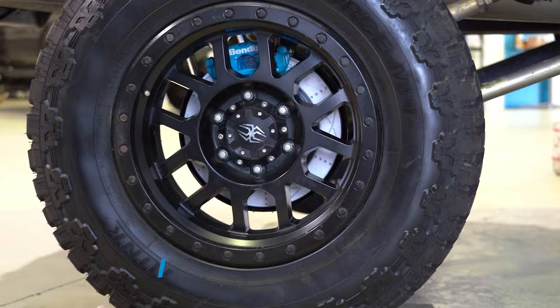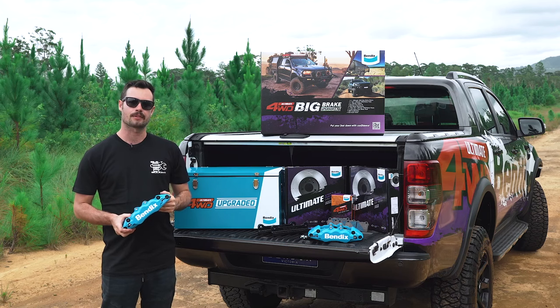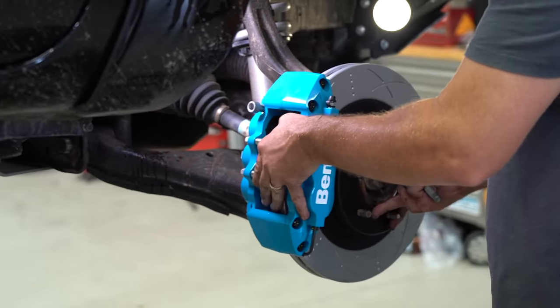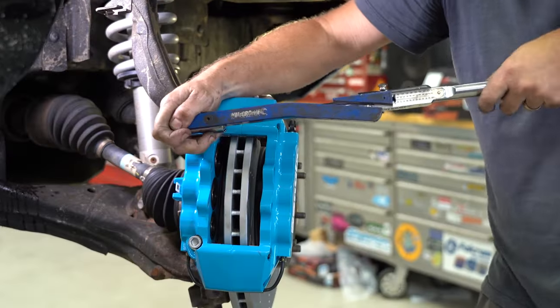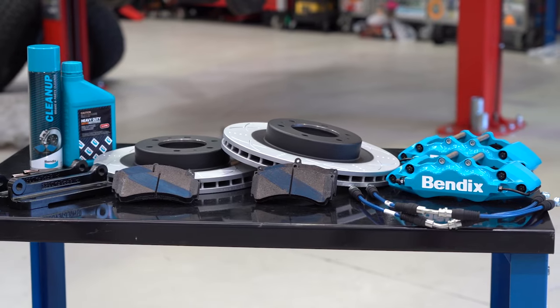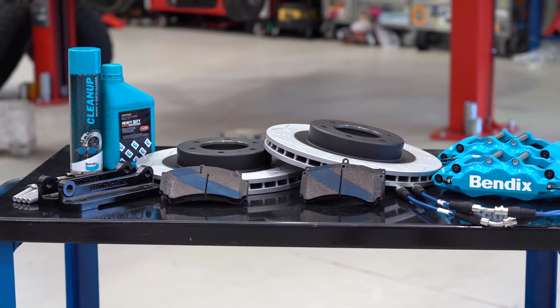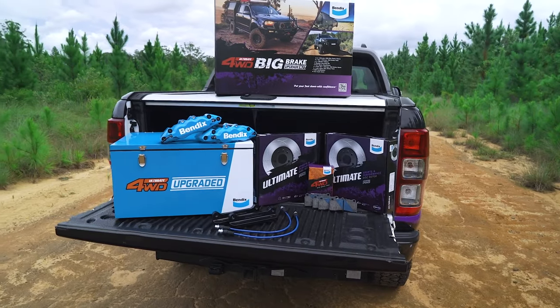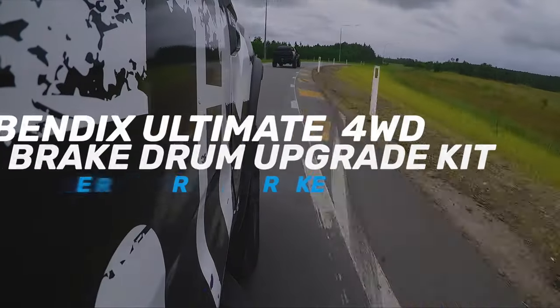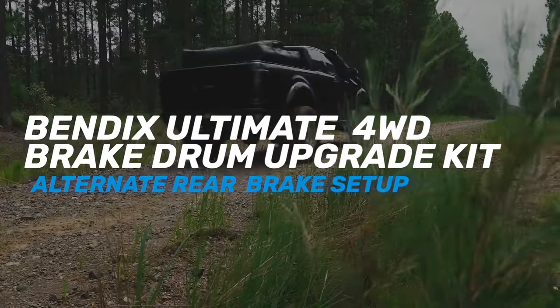The Bendix Ultimate four-wheel drive big brake upgrade kit for the front does away with the stock front calipers, replacing them with big Bendix six-pot mono block calipers. To match the big calipers, you'll also get a pair of Bendix Ultimate disc rotors with an increased diameter over the factory rotors, matching Ultimate four-wheel drive brake pads, and braided brake hoses — making for the biggest brake upgrade you can get for the front of your four-wheel drive.